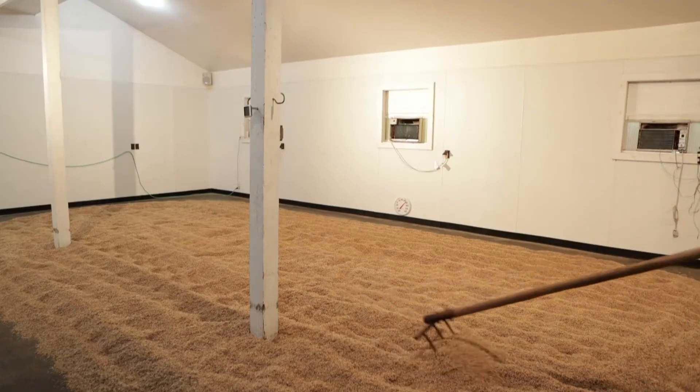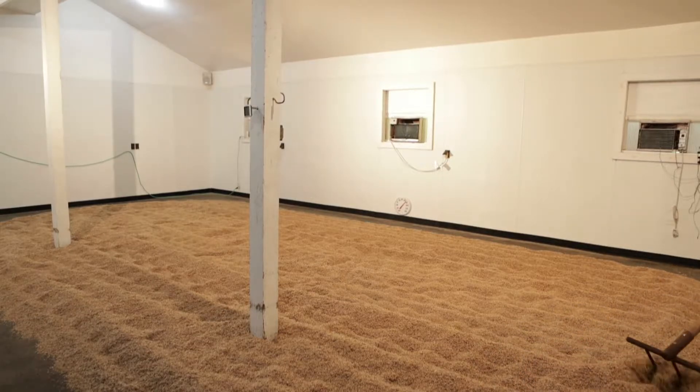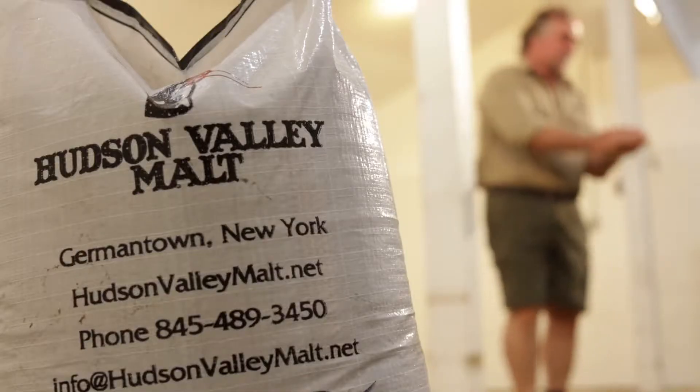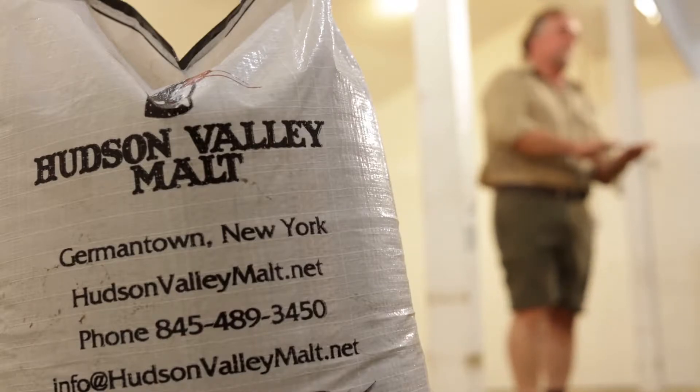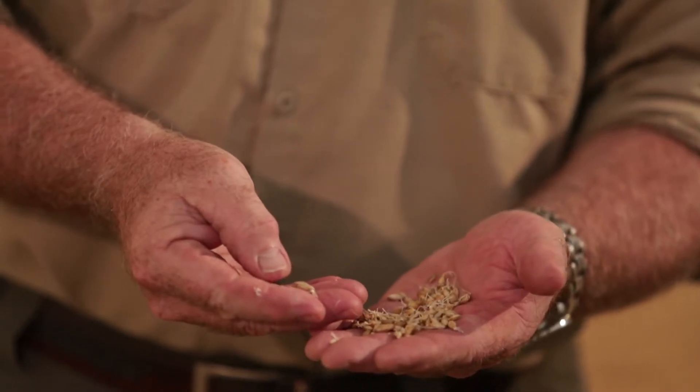So what you're seeing out here, this is our germination room. This is the malt floor, so the grain on the floor is germinating here. The maltster's job, sole job, is to hydrate it so it sprouts. When it starts to sprout, we take it from the tanks, we put it on the floor, and it grows out here for four days.